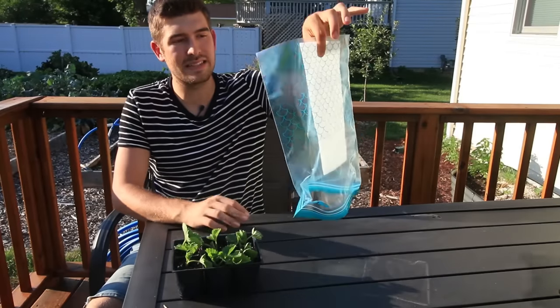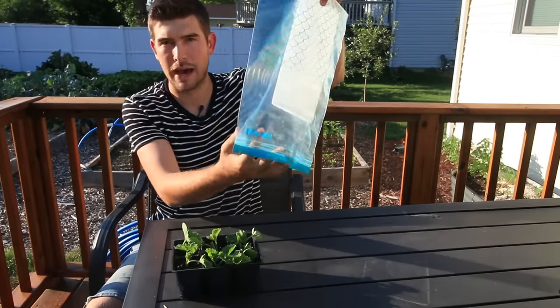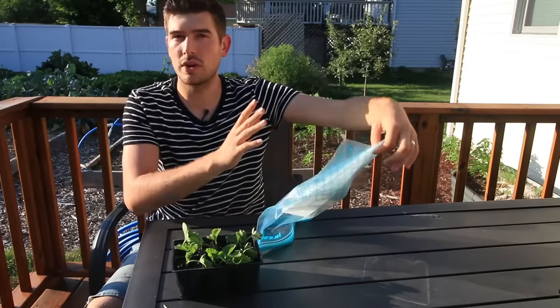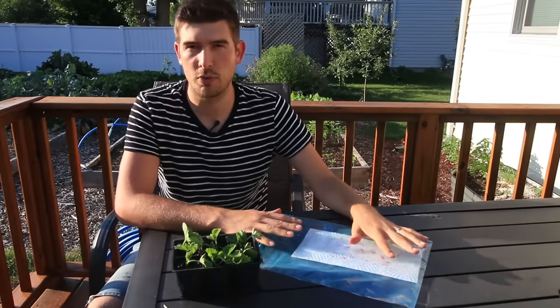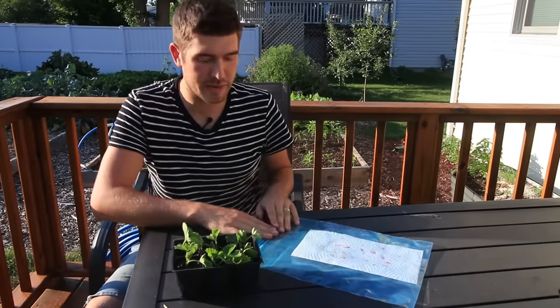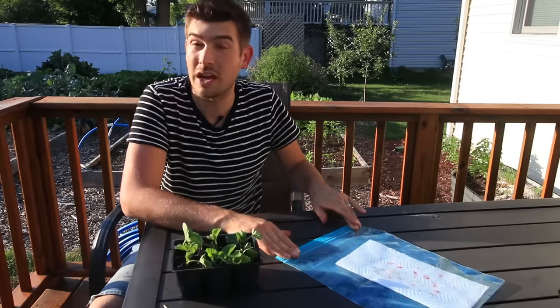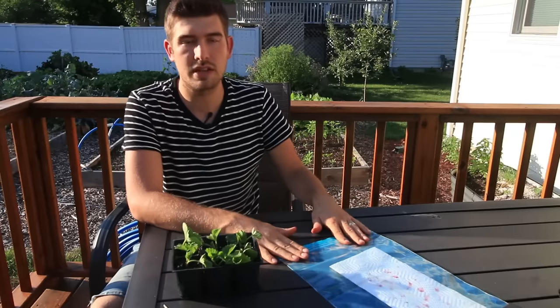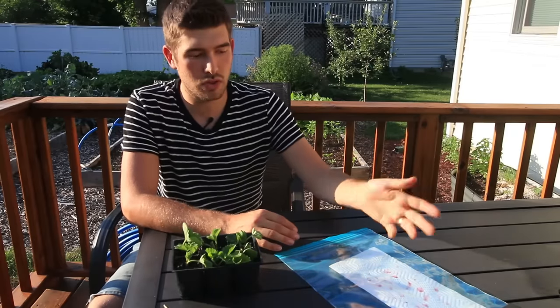I'll grab both the paper towel and the ziplock bag upside down with the bottom open and give it a really good shake. If I don't see any drips at all but the paper towel is completely absorbed with water, then I know that it's adequately moist but not overly moist. Then I'm going to seal it off nice and tight so that there's no air getting in to cause evaporation. You want it to be nice and humid.